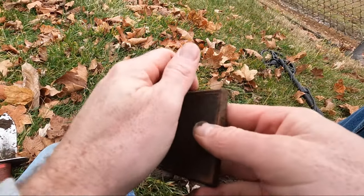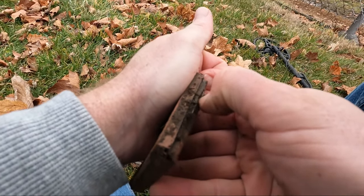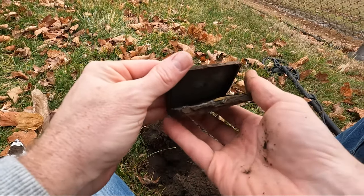Yeah, here it comes. What is this? Whoa, cool!